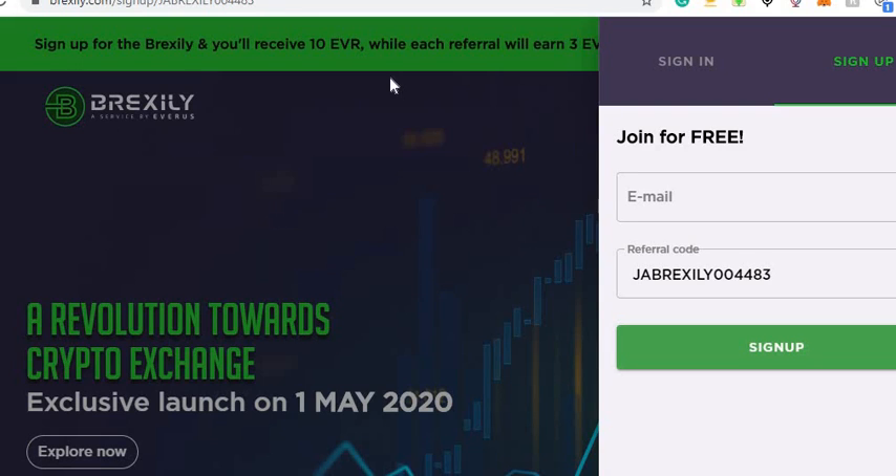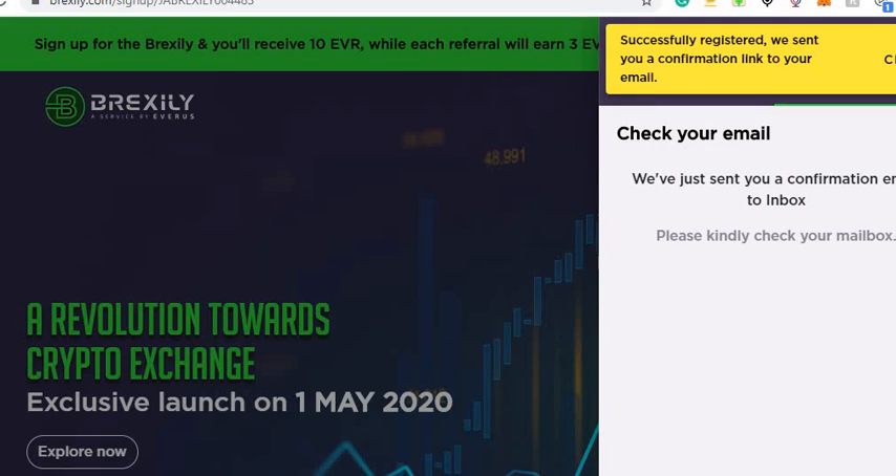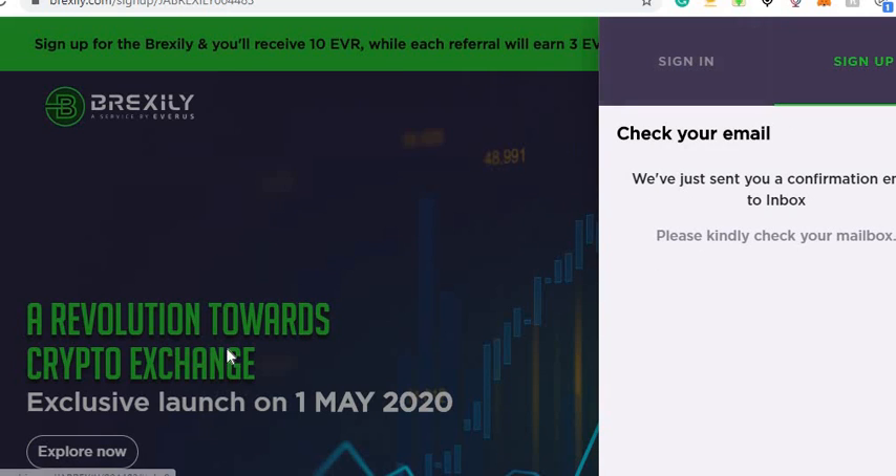The next airdrop we're gonna do is Brexley. Please like the video and subscribe to the channel — we've got a link down below that'll send you right to this. The first thing you're gonna do is put your email in here, then click on sign up. It will say it sent a confirmation link to your email.